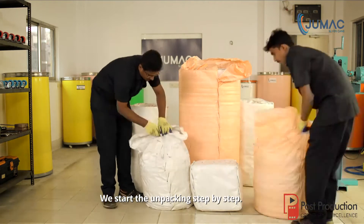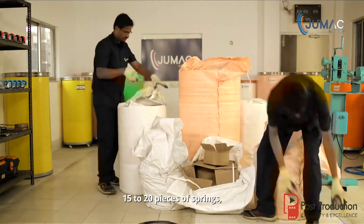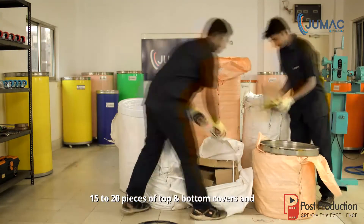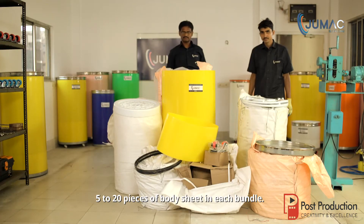We start the unpacking step by step. There will be 8 to 10 sets of spares, 15 to 20 pieces of springs, 60 to 80 pieces of caster wheels, and 15 to 20 pieces of body sheet in each bundle.